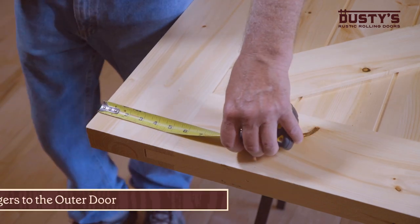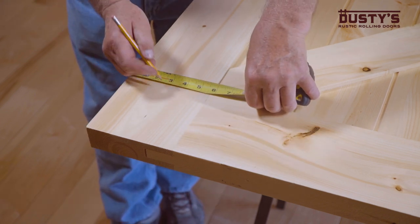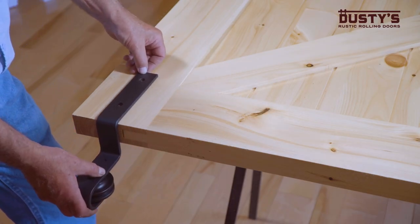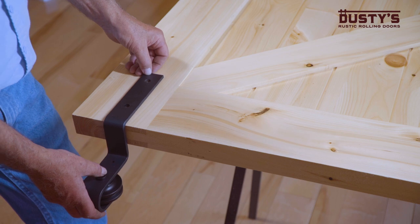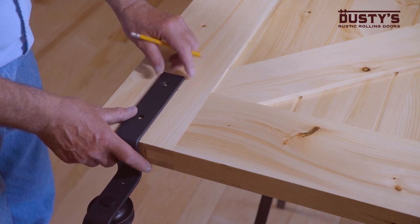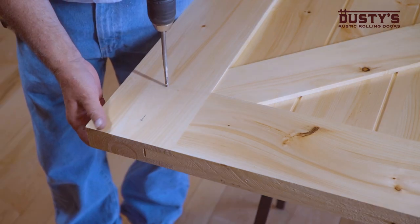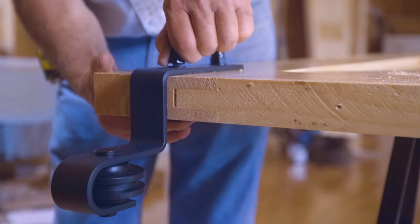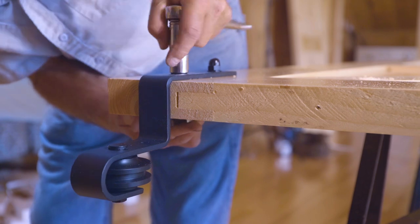Next, you'll mount the bypass hangers to the outer door. Measure and mark the placement location of the hanger so that both hangers are the same distance from the edge of the door. The closer to the edge of the door that you mount the hangers, the less overlap you will have between the doors. The further in they are mounted, the more overlap you will have. Place the bypass hanger on the front of the door and mark the center point of the mounting holes. Drill out the mounting holes, then insert the long bolt from the back of the door and secure it on the front of the hanger using the acorn nut and tighten firmly. Repeat these steps for the remaining hanger.